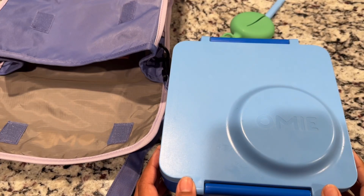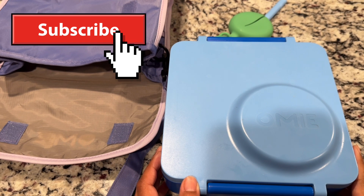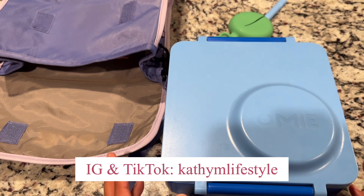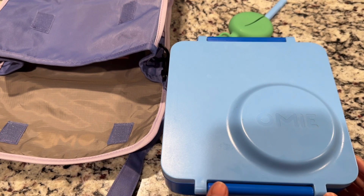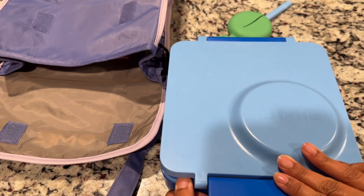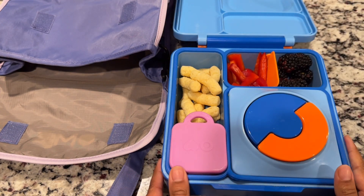Hello guys! Welcome back to another lunch video. Today is Tuesday. Monday was Labor Day so there was no school for the kids, so this is Tuesday's lunch. Today we are using our Omi box. I've already attached her fork because today we are using her thermos. Let's open it up so I can share with you guys what I packed for her.